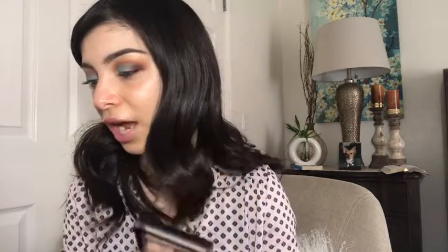I really recommend you guys check out their eyeshadow palettes because they're so cheap and the quality is really nice — super amazing. Please check out their eyeshadow palettes.